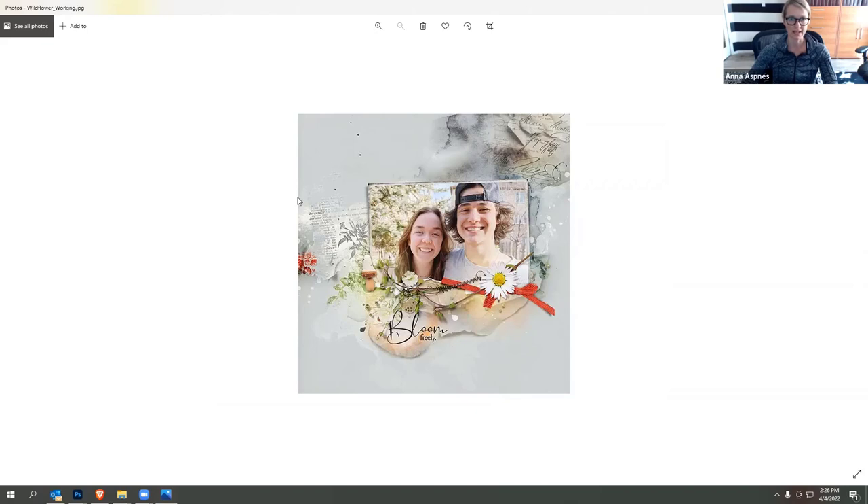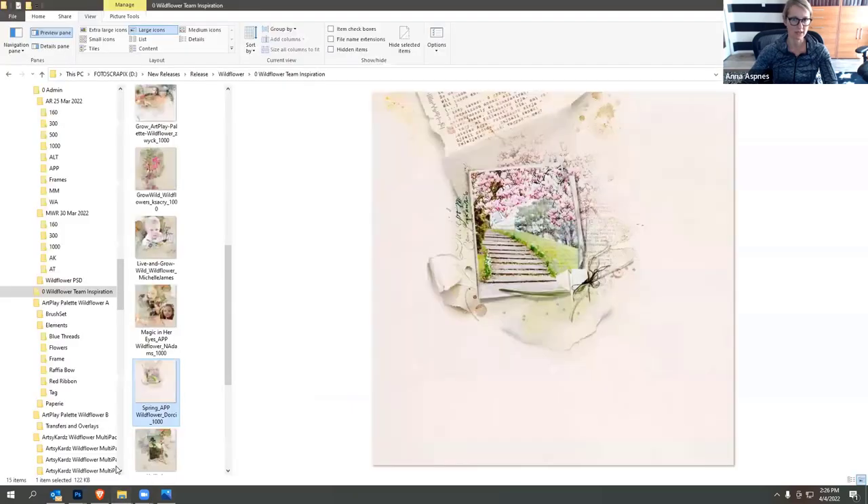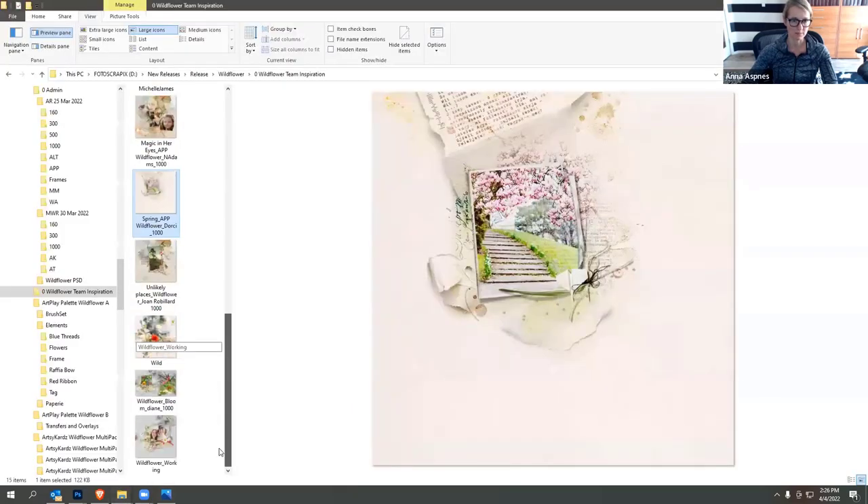That leads us to the end of the team inspiration. From here I'm going to move on and start creating the layouts.